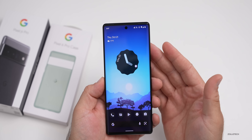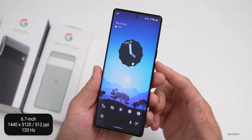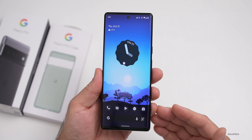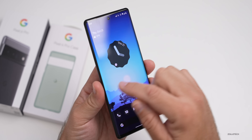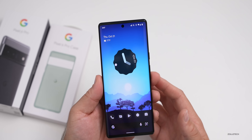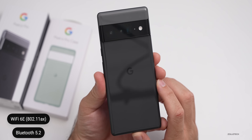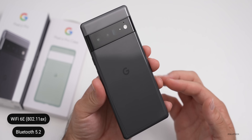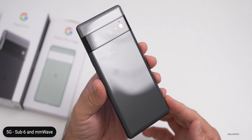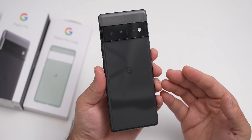The front-facing camera is 11.1 megapixels with an f/2.2 aperture and a 94-degree ultrawide field of view that can record up to 4K at 30fps. The display is a 6.7-inch LTPO OLED at 1440 by 3,120 pixels, 512 pixels per inch, with a 120Hz refresh rate that can scale down to 10Hz to save battery. It's covered in Corning Gorilla Glass Victus on the front, features an always-on display and HDR. We also have WiFi 6E with 802.11ax, Bluetooth 5.2 with dual antennas, an ultra-wideband chip, and 5G with sub-6 and millimeter wave in many different bands.